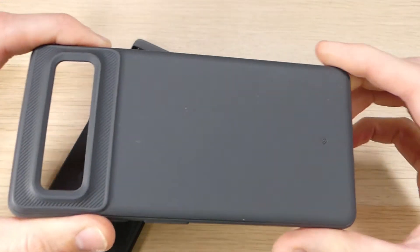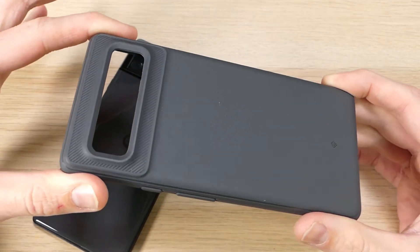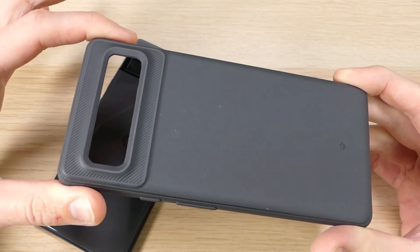I really like the look of it, I like the feel of it, and I also like the fact that it's super affordable. This case goes for about $13 on Amazon, and we'll have links in the video description down below where you can order that for yourself.